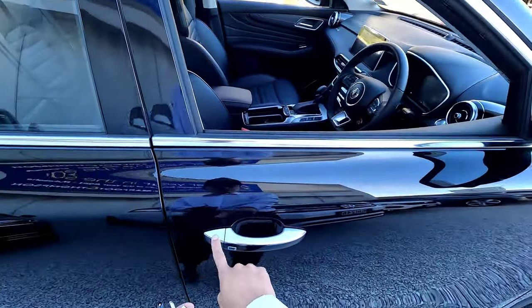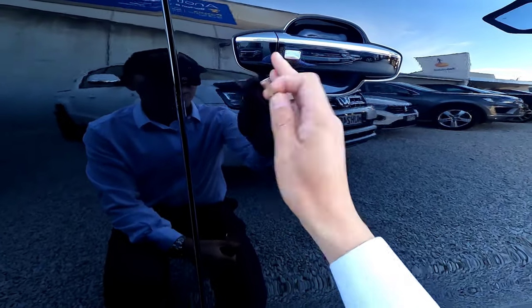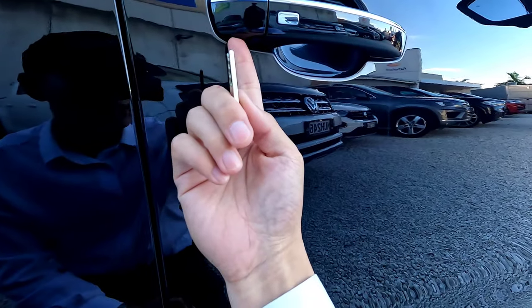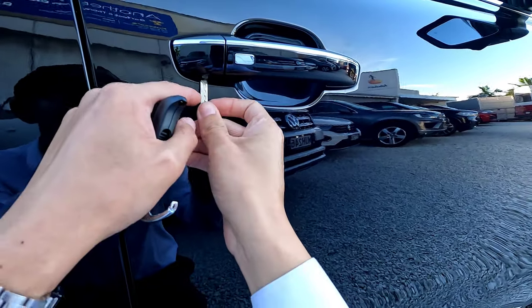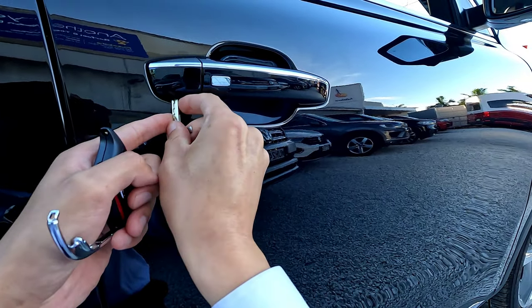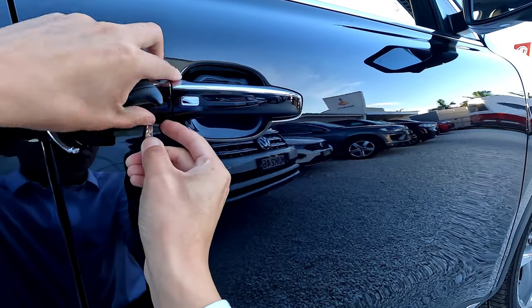Unlike a traditional vehicle, you don't have any visible buttons or a key slot on the door. What you need to do is touch here — you're going to feel a gap — then insert the key blade into that gap and twist it.